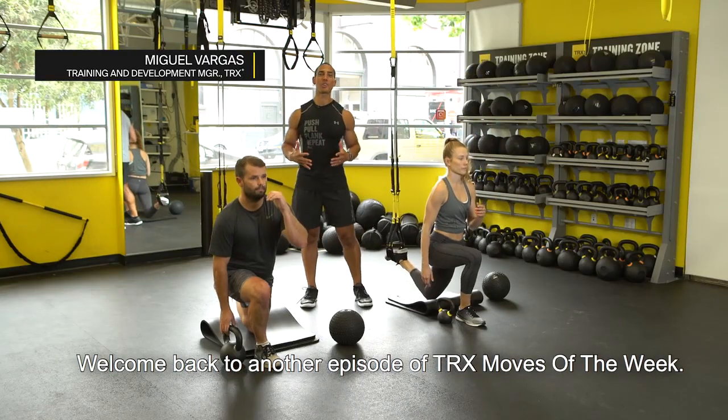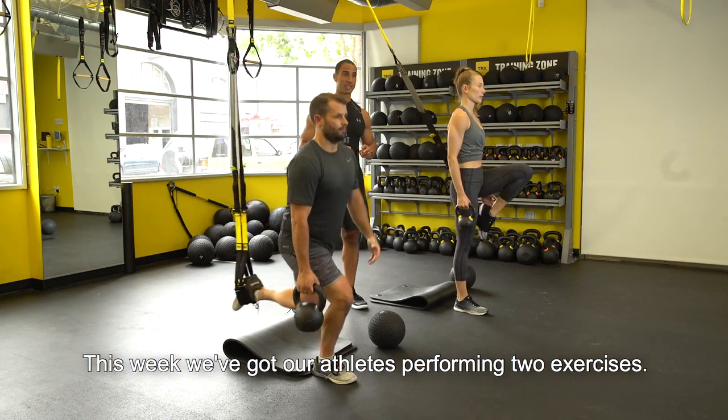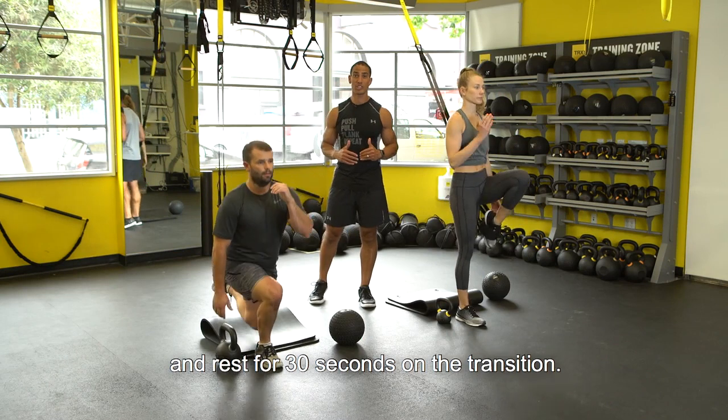Welcome back to another episode of TRX Moves of the Week. This week we've got our athletes performing two exercises. You're going to work for 60 seconds at a time and rest for 30 seconds on the transition.